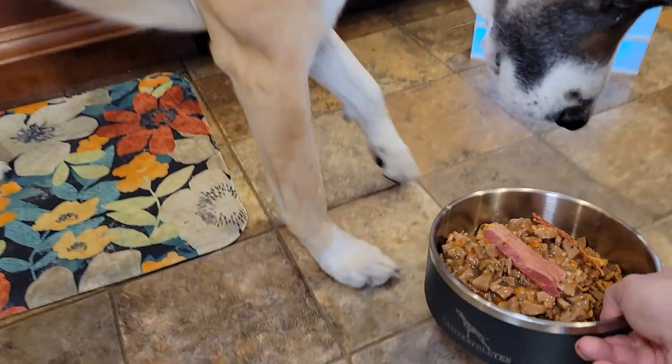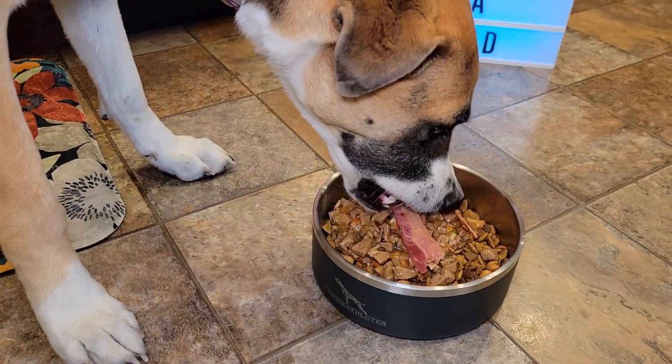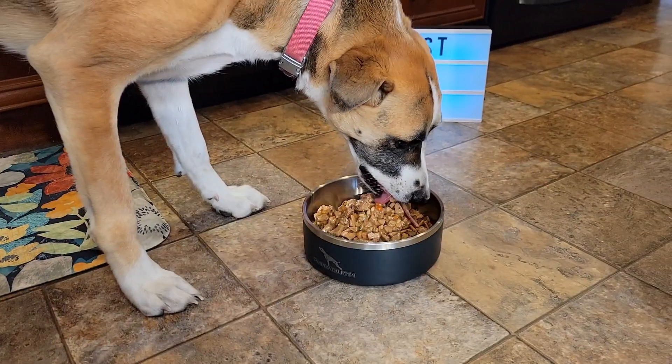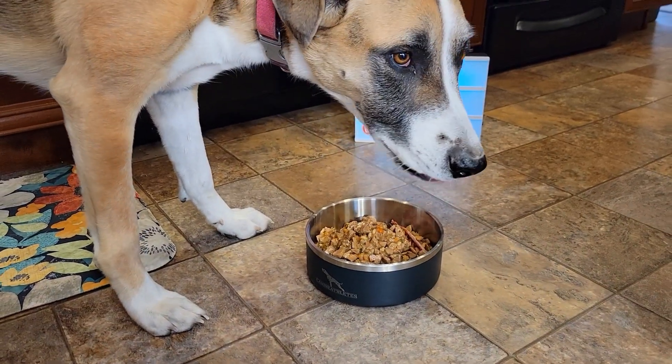Miss Fiona is ready for a little treat. She eats her dog food out of here every morning. I hope this video helps — thanks everybody for watching.